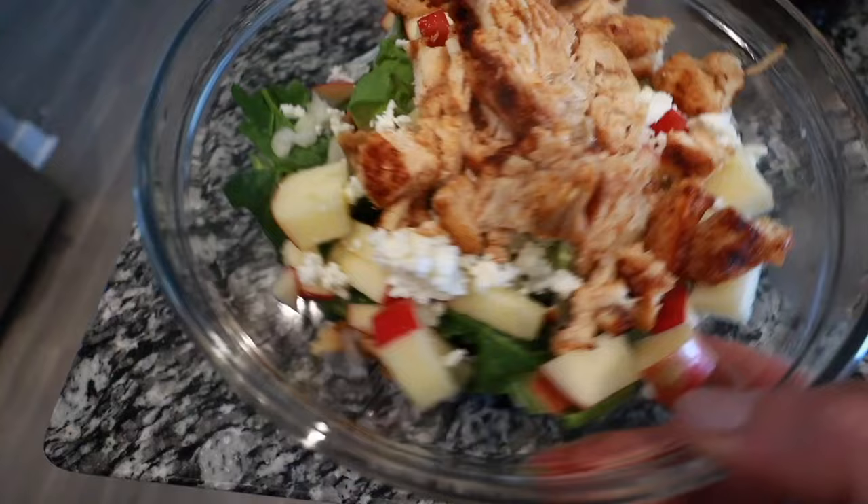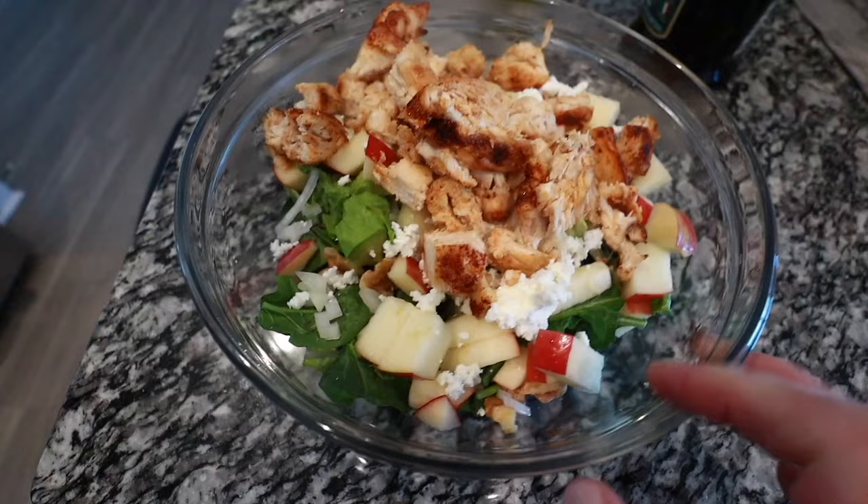This is the final product of the salad. I've got spinach, romaine, apples, onions, walnuts, goat cheese, and chicken. I'm going to top it off with some oil and vinegar because that is the dressing I'm allowed to have.